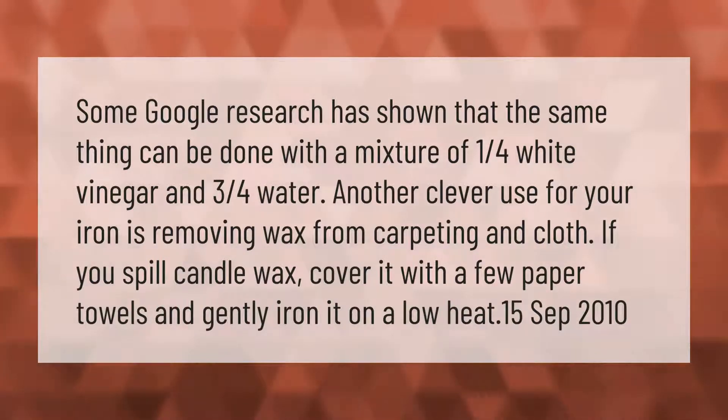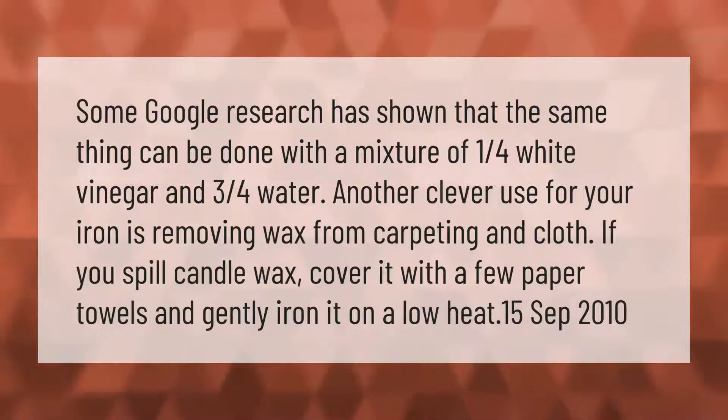If you spill candle wax, cover it with a few paper towels and gently iron it on a low heat.